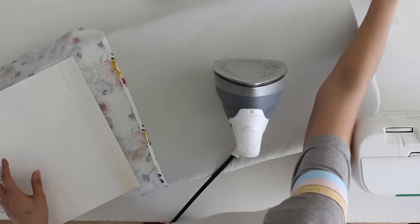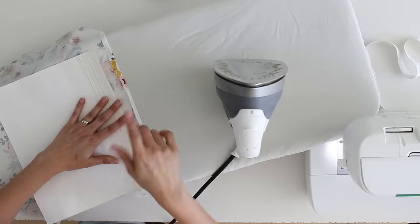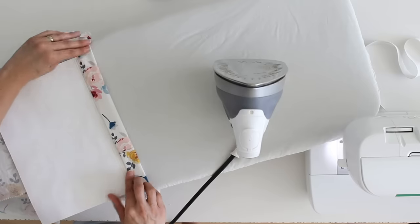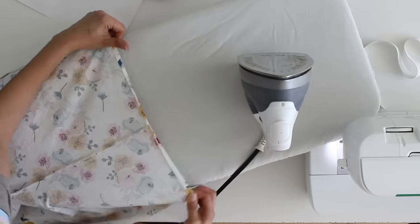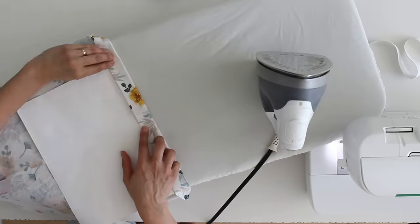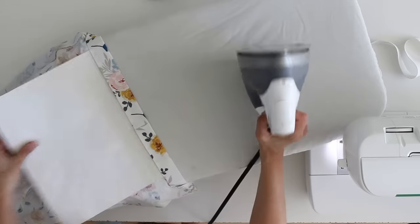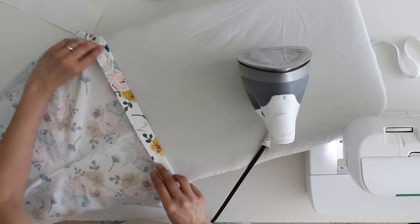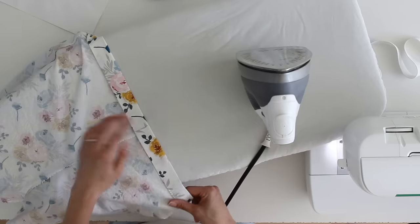Once pressed all the way around, note that I'm using one-inch elastic. Press around the waistband again, this time lining the folded edge up to the one-inch line — just a little past it, maybe an eighth of an inch, to give a bit of wiggle room for the elastic. Another reason I like quilting cotton is because it holds pressing lines really well, so I don't have to pin. If your fabric is not holding the pressed lines, add pins to make sure the casing stays.